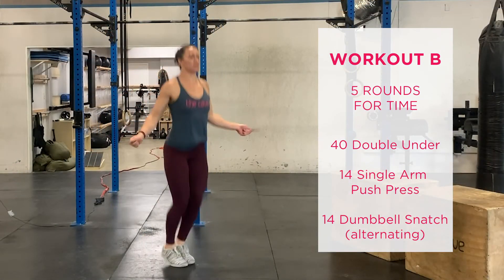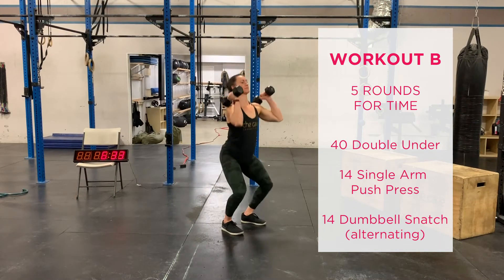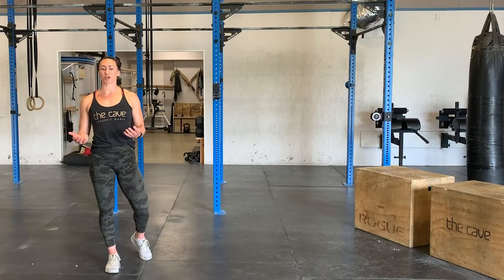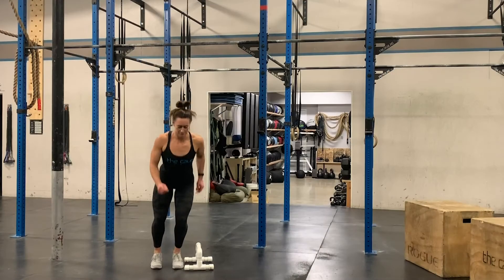Part B is five rounds for time: 40 double unders, followed by 14 single arm push press, followed by 14 dumbbell snatch with alternating arms. If we do not have a jump rope at home, we can easily modify the double under with something like a lateral jump.